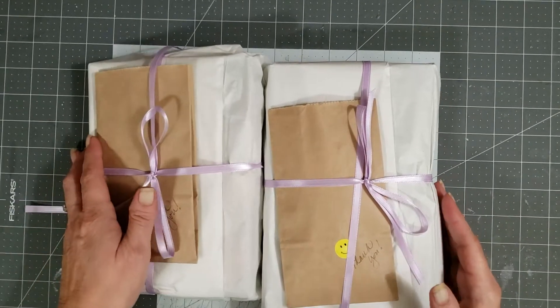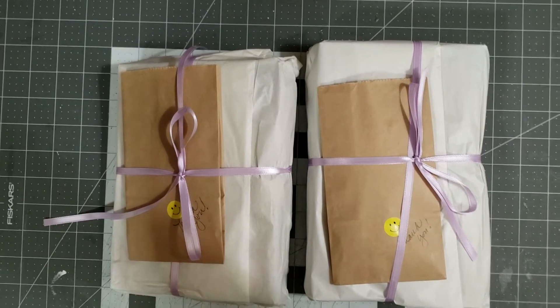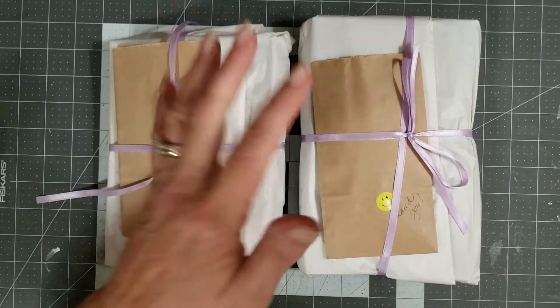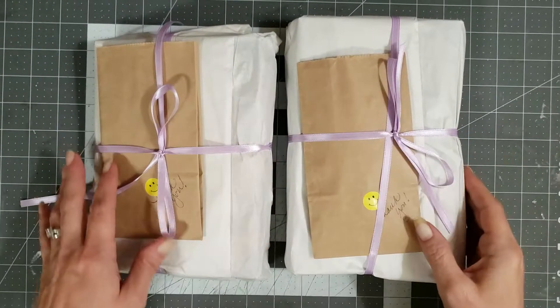Hey y'all, it's Diane with Y'all Craft One and my Old Barn Door, and I'm here to add a couple of journals to the booth for Miss Susan Mulhall. Sorry, I'm trying to fix the camera.